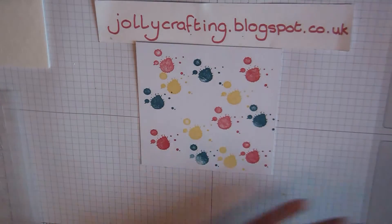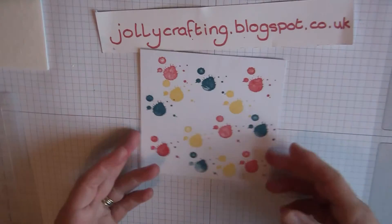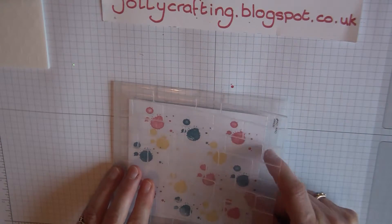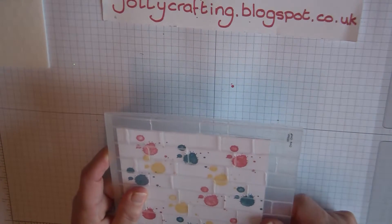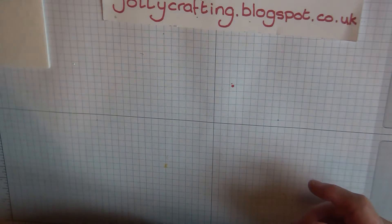I'm going to cheat a bit today just so this can be a really quick and easy card. As you can see I've inked it all up, pop it in the embossing folder, sandwich it together and pop it through your Big Shot. Here's one I've done earlier to save time.